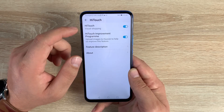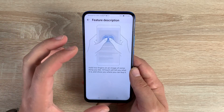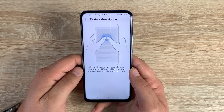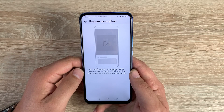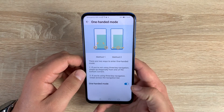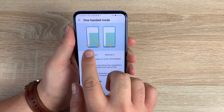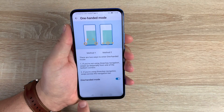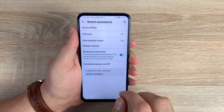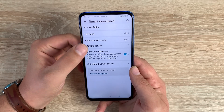Coming back, there are a few more settings in different locations. HiTouch is an advanced shopping experience — press two thumbs on your display and if you see an image in your browser, press and hold and it will load up Amazon. There's also a camera app option for this. Underneath is one-handed mode with two options: if using the navigation bar, swipe across the bottom; if not, use two fingers in the corners and pinch up. Sadly the swipe option isn't working currently but should be fixed with an update.